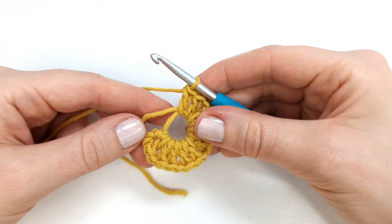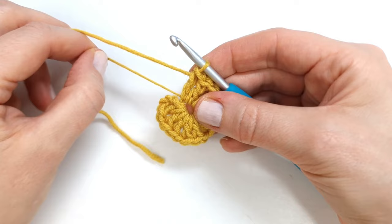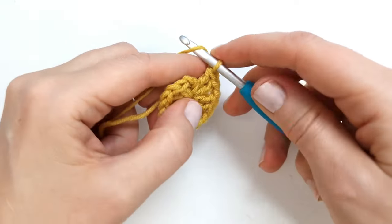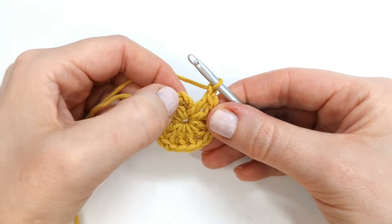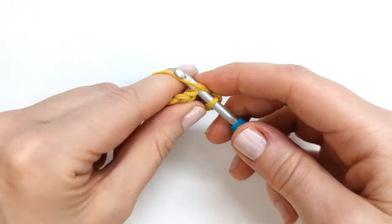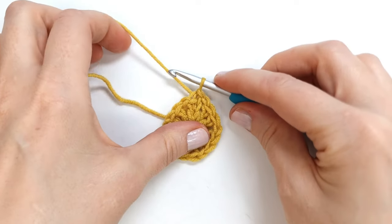At the end of the round I'm just going to pull my yarn tail to make the circle smaller. Then I'll chain one and make a slip stitch into the top of the chain three to close the round, and I will fasten off my yarn.